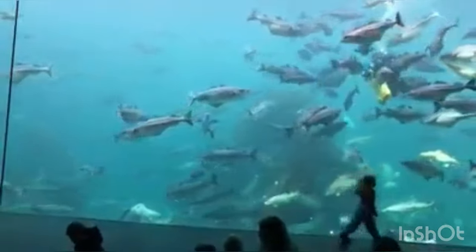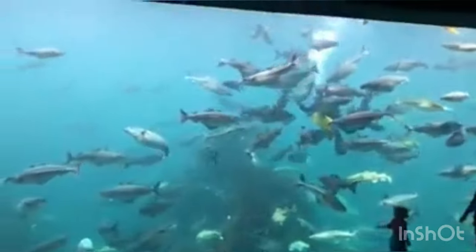Here we are at a viewing position about 6.5 cm from the glass, in the middle of the distance. So everything we see is at the same viewing distance.